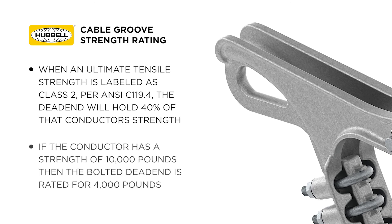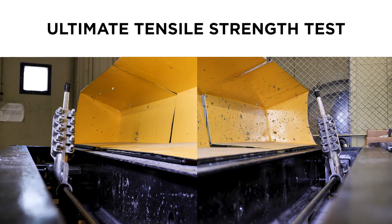If the conductor has a strength of 10,000 pounds, then the bolted dead end is rated for 4,000 pounds. Testing a bolted dead end for its ultimate tensile strength rating consists of putting two dead ends in a test bed.